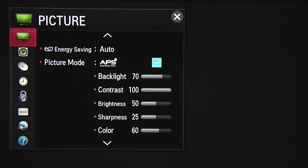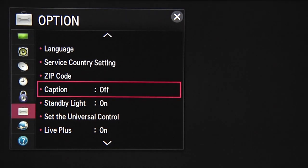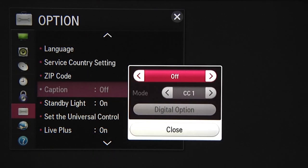To turn on this feature of your LG Smart TV, click on Settings and navigate down to Option. Here's Caption. Click and use the left or right arrows to toggle the setting to On.